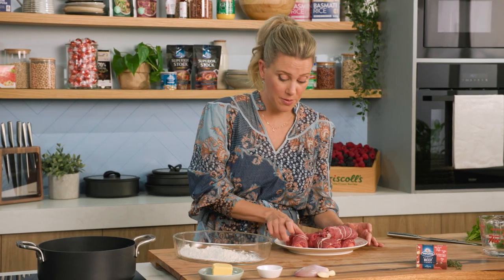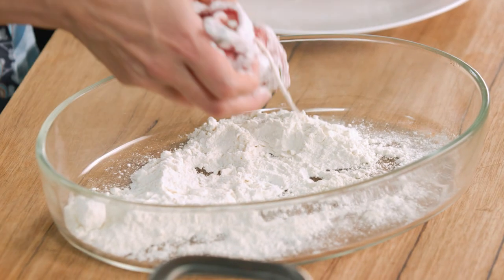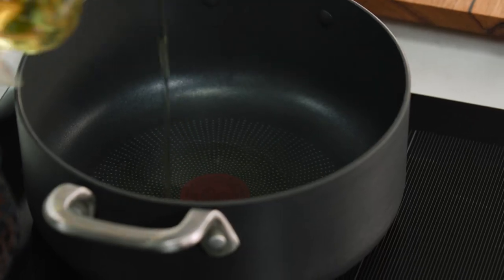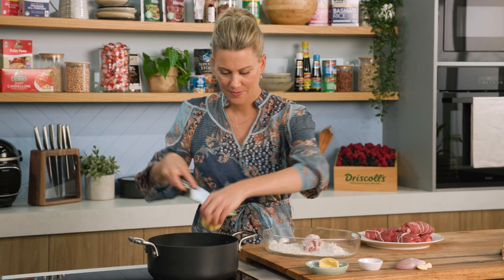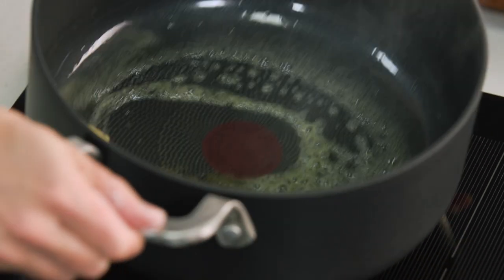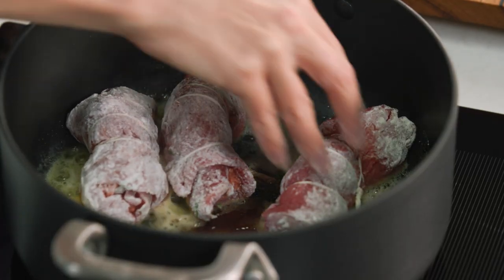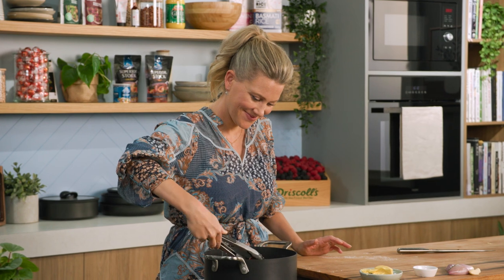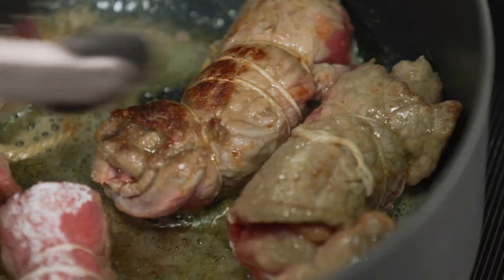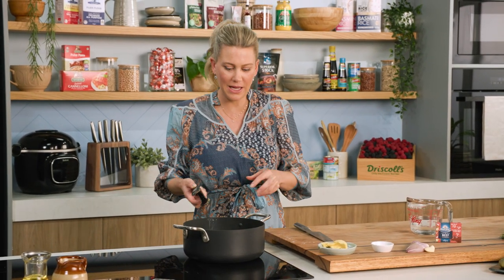Just before you start frying, be sure to lightly dust each of these rolls in some flour. We're getting some good colour on these little beef rolls — it smells so good frying them in that butter.